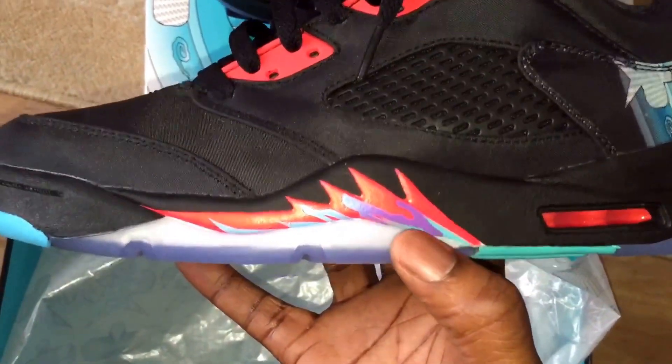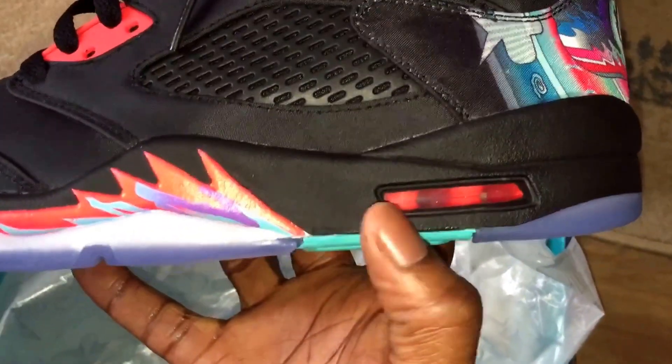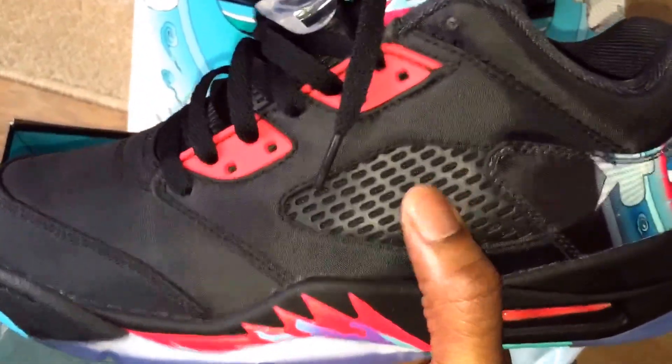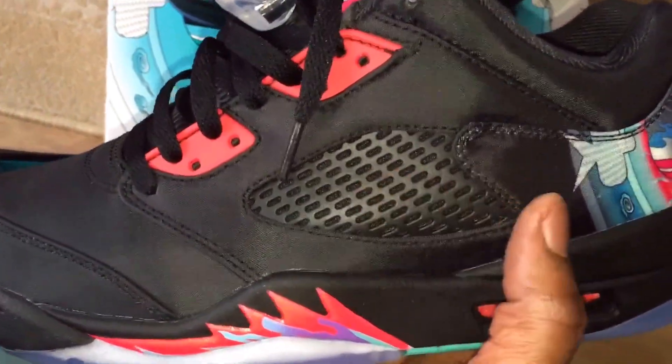I don't know if they're called 'shark teeth' — someone correct me and tell me what they're actually called — but I can't remember. You've got the air unit which is actually red, which I thought was quite cool, and you've got that mesh which is always a tell if you're getting fakes. These are not fake by the way — I got these from SMS in London.